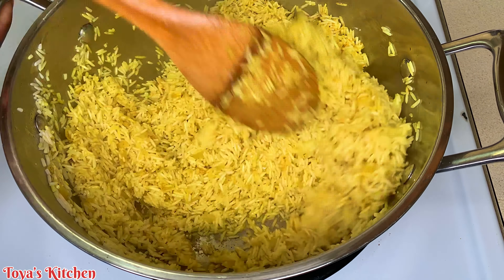Now that my rice is nice and coated and all the grains are yellow, I'm going to go in with my mixed vegetables, my seasoning salt, and my thyme. Of course, taste and adjust to your liking.